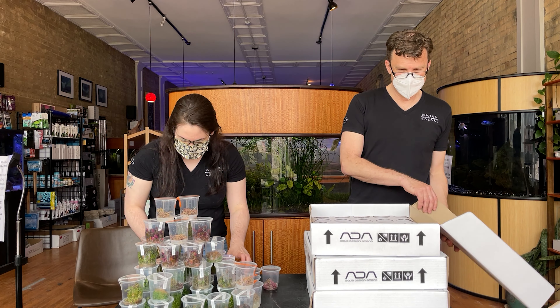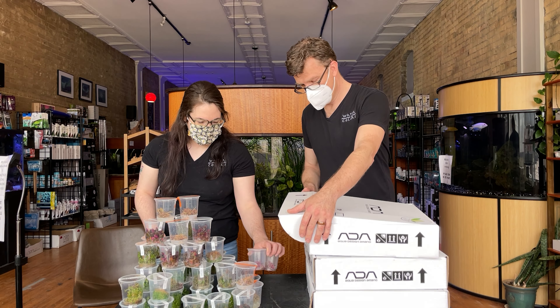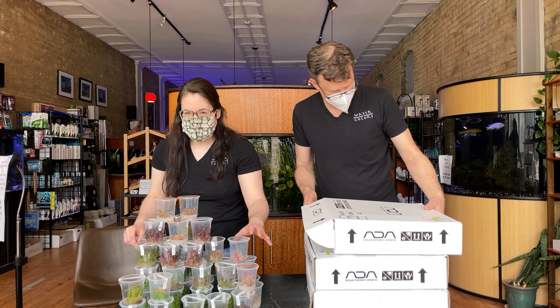No, we did get some for you guys. I think we got some for us too though. All right, plants for everybody!